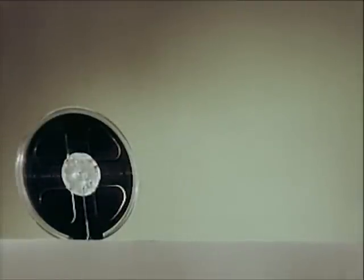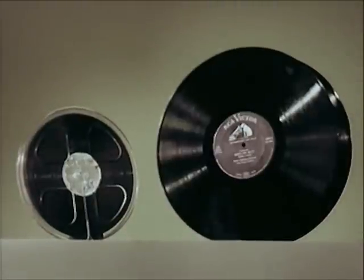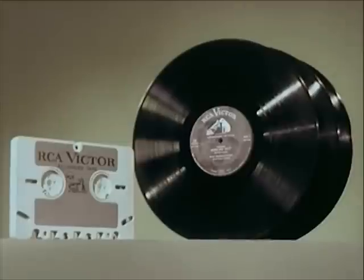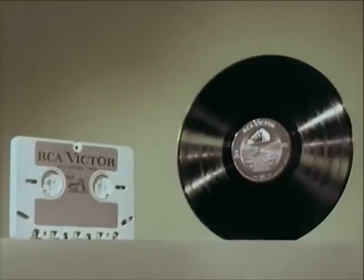In the past, stereophonic tapes like this one gave about 36 minutes of music and cost about as much as three LP records. But with the new tape cartridge with easy magazine loading, living stereo will be available at a cost of a little more than one LP record.